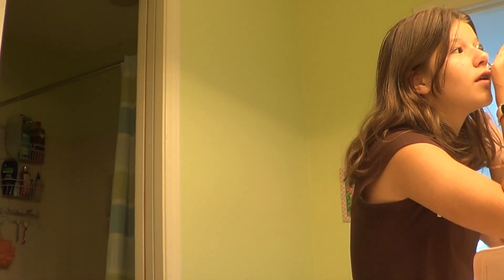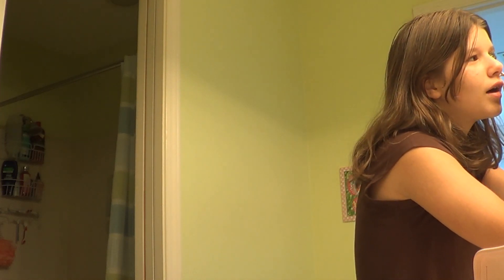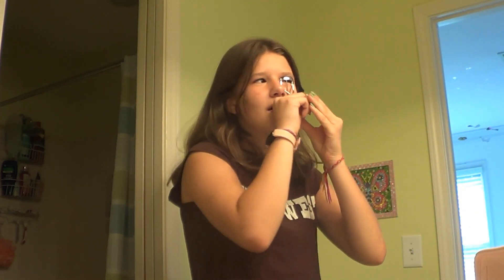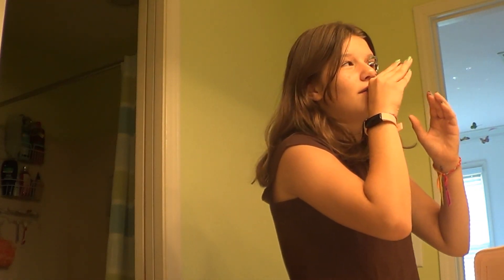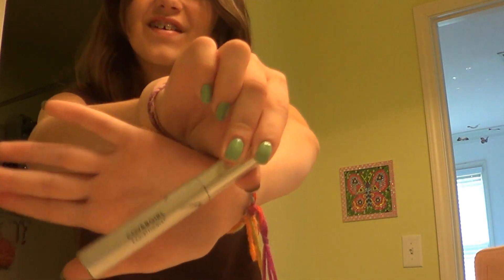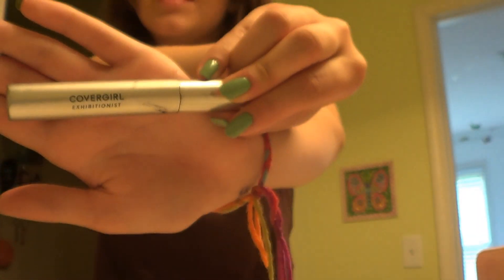I usually curl my eyelashes before and after I put on my mascara, just so they're really curled and the full effect is applied to my lashes, because I have kind of short eyelashes. I actually got the idea of curling before and after from my friend Rachel, so I give her credit for that. My mascara is the CoverGirl Exhibitionist — I'm really bad at saying that — but that's my mascara.